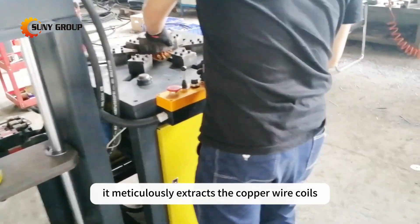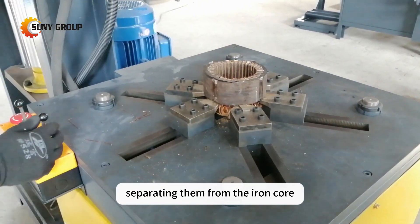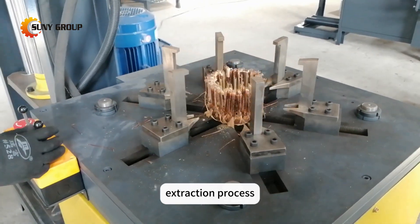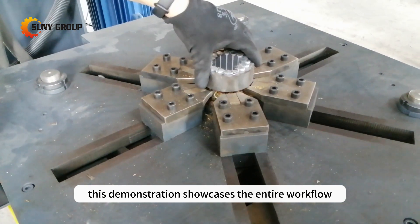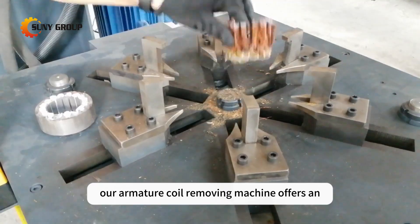It meticulously extracts the copper wire coils, separating them from the iron core. The device ensures an effective and optimized extraction process. This demonstration showcases the entire workflow from start to finish. Our armature coil removing machine offers an efficient and effective solution for metal recovery and recycling.